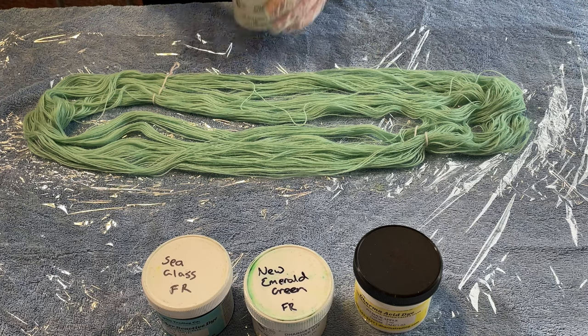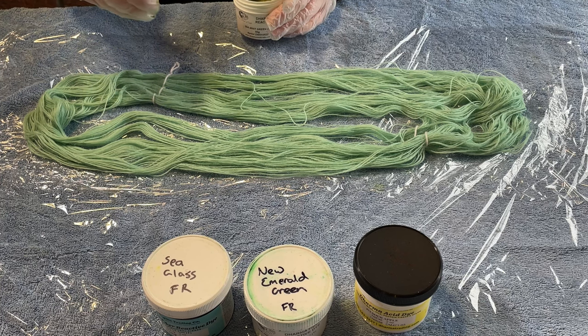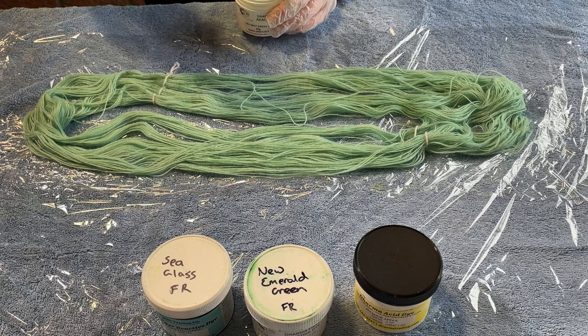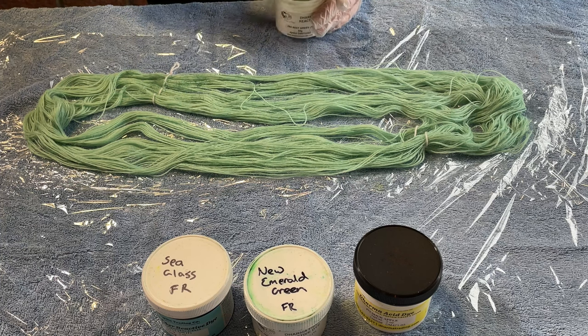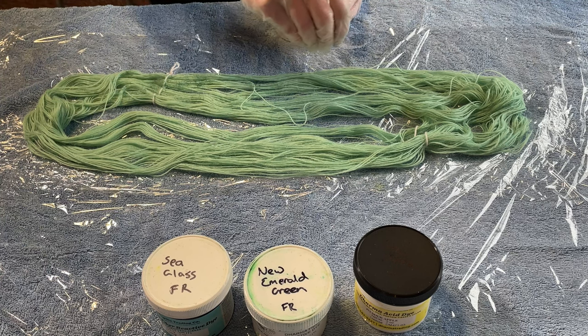This has been soaking in water for probably about two days now. It doesn't need to be quite that long but I set this up to dye two days ago and ran out of time. I then added some vinegar maybe about five to ten minutes ago so hopefully there's enough vinegar in here.